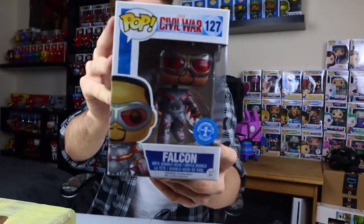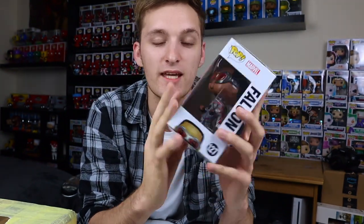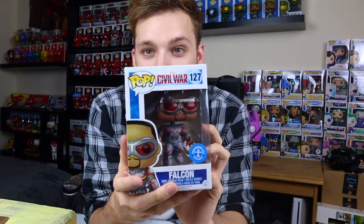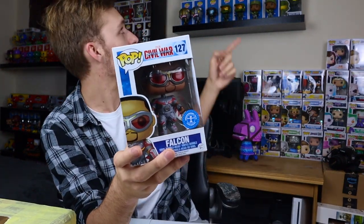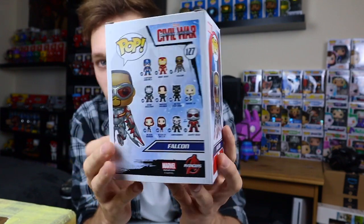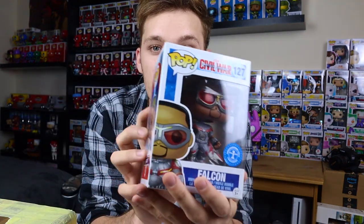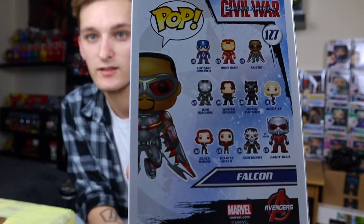We've got Falcon! Basically what I'm going to be doing is I want to get a pop for each of the characters. I used to have the Infinity War collection and a lot of the Endgame collection, but I sold them to fund my Deadpool collection, you can see in the background. All of these pops are going to go on a shelf just above my Halo ones. He's a really cool one because he's the only Falcon you can buy, apart from the comic book one. He's got a show coming out with Winter Soldier. This is Falcon from Civil War.